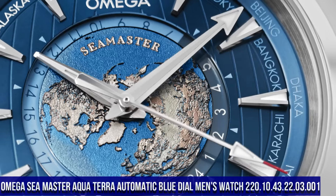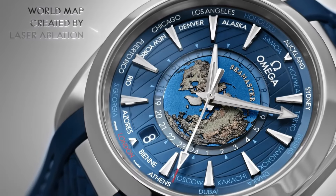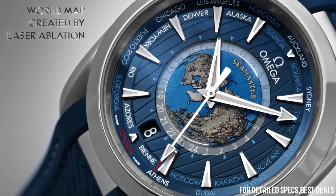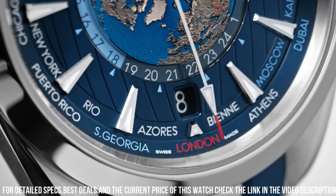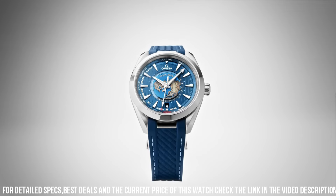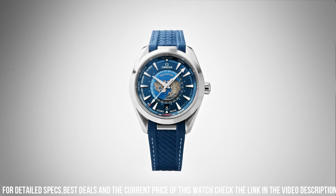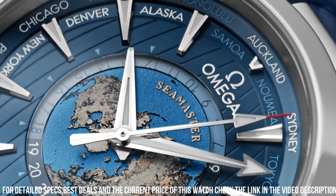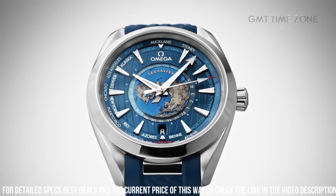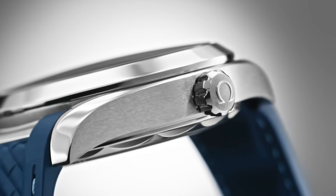Stainless steel case with a stainless steel bracelet. Fixed stainless steel bezel. Blue dial with luminous silver tone hands and index hour markers. 24-hour markers and world time cities around the outer rim. Dial type analog, luminescent hands and markers, transparent case back, round case shape, case size 43mm, band width 21mm, fold over clasp, water resistant at 150 meters or 500 feet.